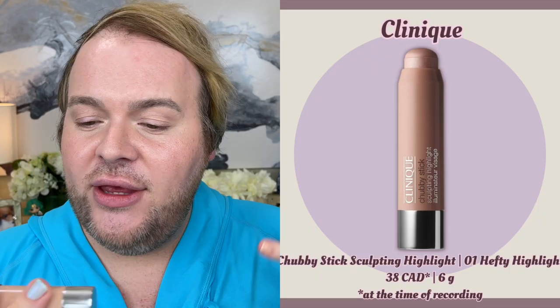I'm going to start with a cream highlighter — the Clinique Chubby Stick Highlighter in 01 Hefty Highlight (it only comes in one shade). You can use a brush or sponge; I prefer to use my index finger. I build it up on my finger, rub my fingers together, then tap right over the high points. My finger acts like a beauty sponge, and the body heat from my fingertips melts the cream into the powder to look more realistic and natural.